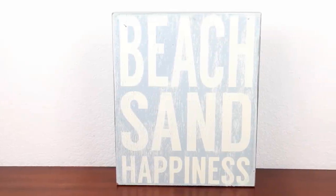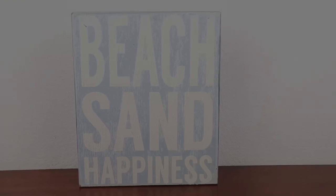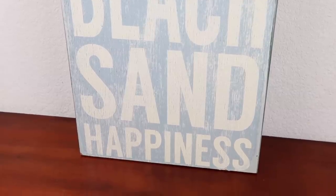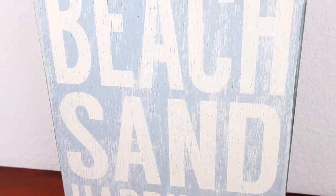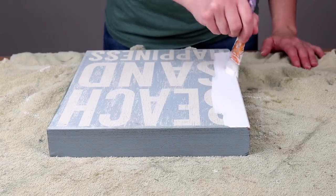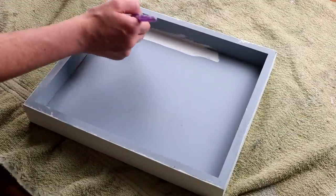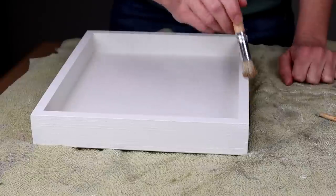Now moving into the second flip for today I'll be transforming this beach sand happiness sign. I picked this one up also at Goodwill and I paid $3.99 for it. It's a really nice solid piece and as you'll see here in just a couple of minutes I'm actually going to be doing two different projects on this one piece. To transform this piece I started by painting it with my Waverly chalk paint in the color plaster — I painted the entire piece in that color and did three coats to get everything covered up really nicely.